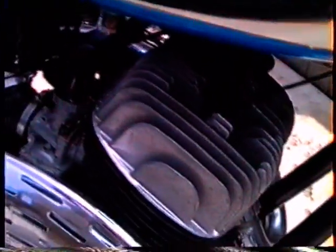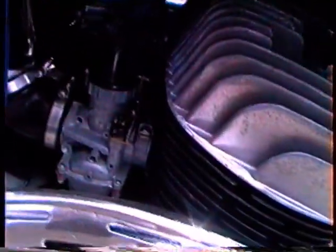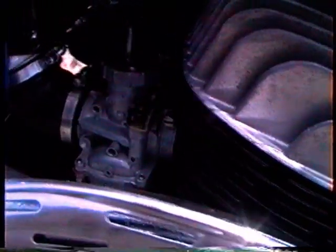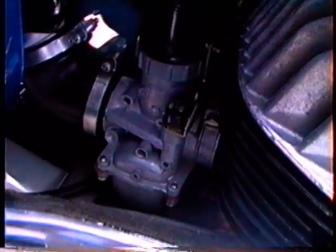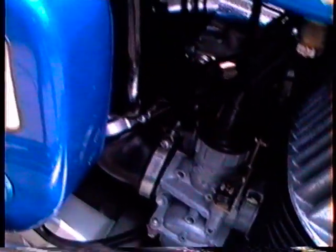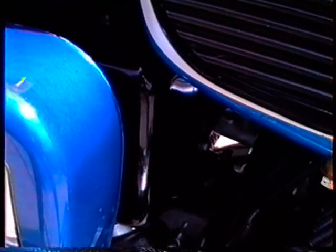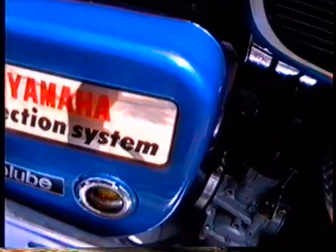Took the heads off the engine — the cylinders look great. The points, the original points look just like new. I took the carbs off and rebuilt them, cleaned them out in carburetor cleaner, and reset them to factory specs, then put them back on. The original air cleaners are in it — just discolored from age, but otherwise looks almost like new.